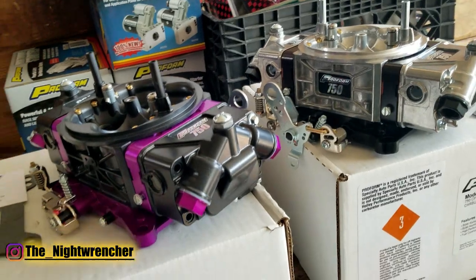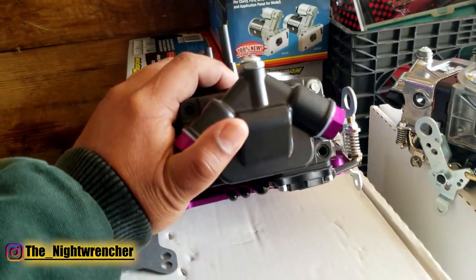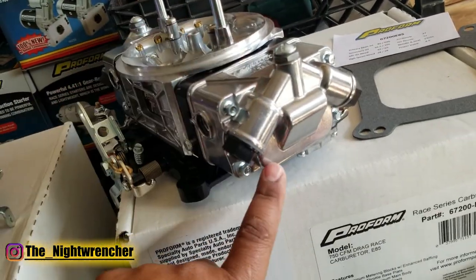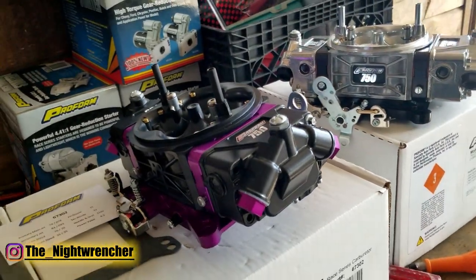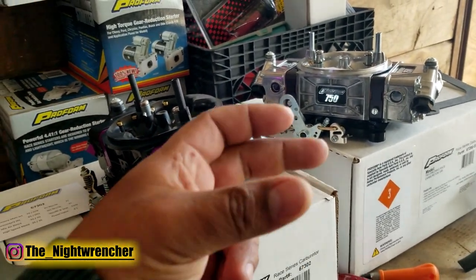Some other revisions compared to their old carburetors are that they now have a trap door in the fuel bowl — and that goes for both the older Race Series and the newer Race Series. This trap door does two things: it allows more fuel capacity inside the fuel bowls, and it creates a pocket that prevents fuel from sloshing left and right.